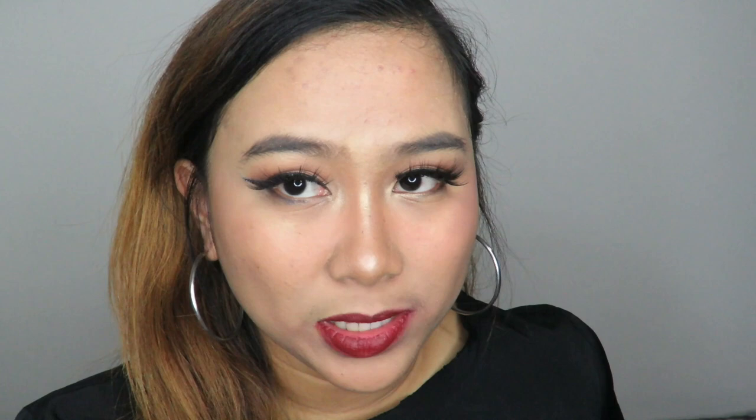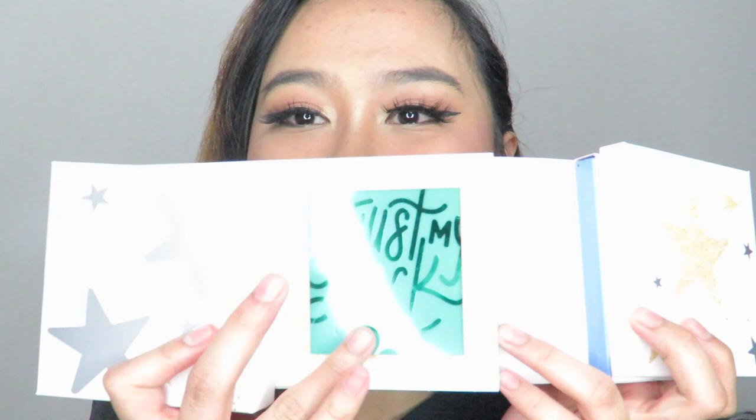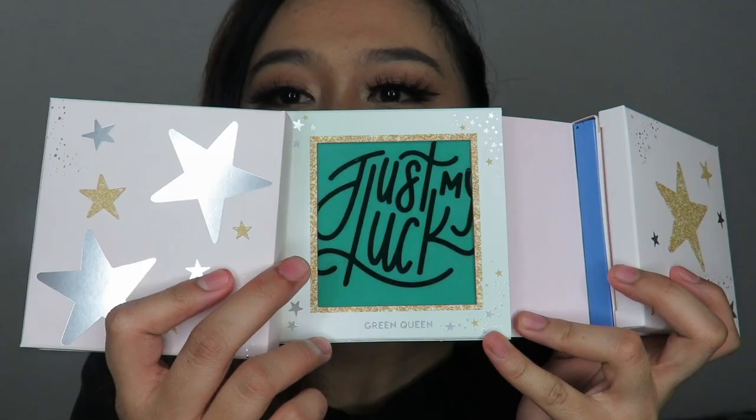I noticed that since we're on the third palette and halfway through, in every palette the darkest shade is always last — always in that same position. That's just something I noticed. Next is the Green Queen packaging, with the palette name 'Just My Luck' — the green palette.